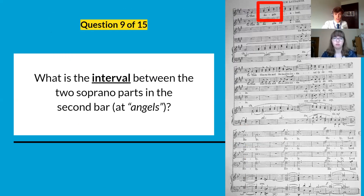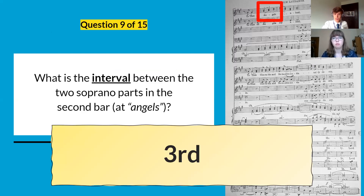The next question was about the interval between the two soprano parts in the second part of the top system on the word 'angels'. It's thirds — for all syllables of 'angels' it's a third between the two soprano parts.